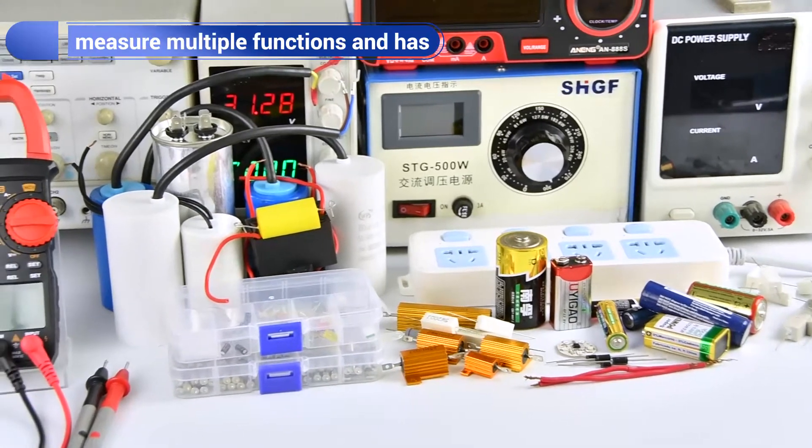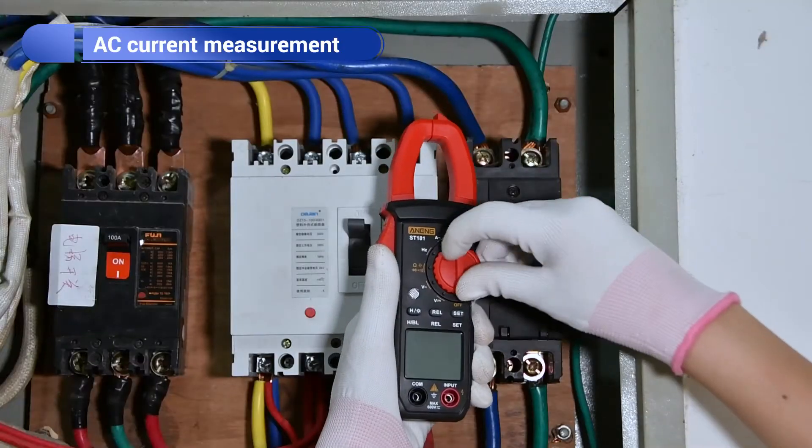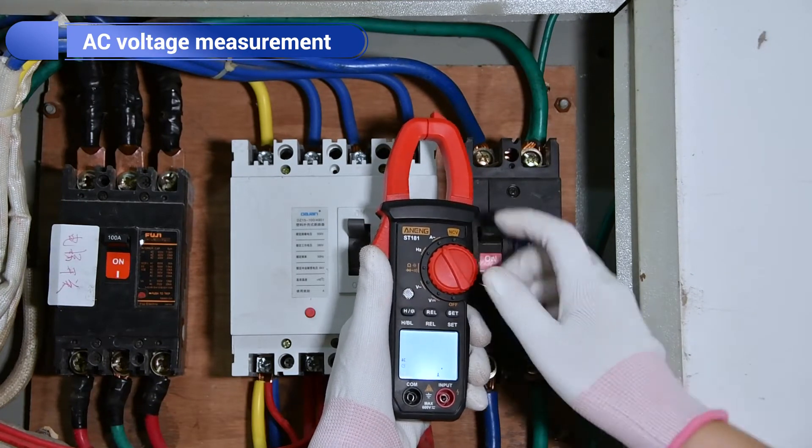The new SG181 glass meter can measure optical functions. If you need current measurement in the case of poor light, you can turn on the backlight.